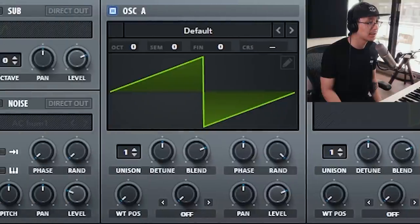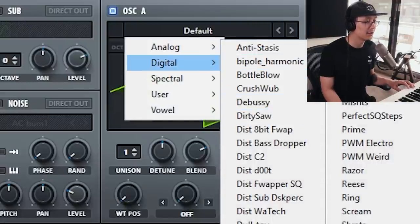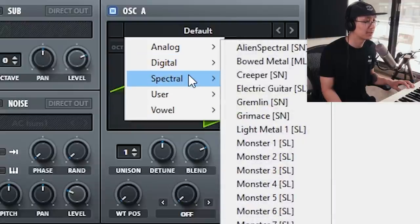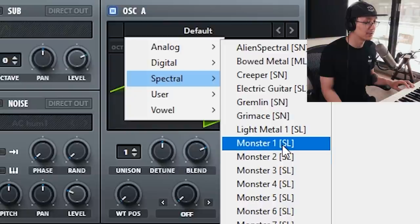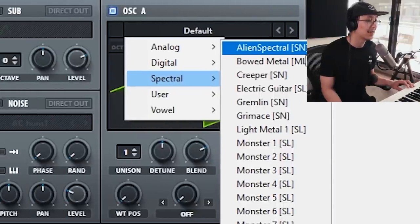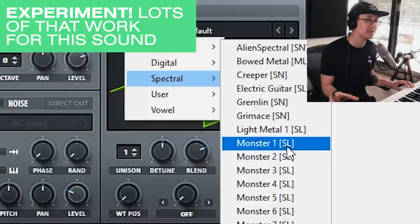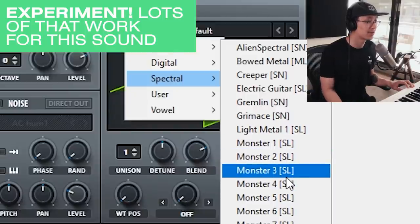We're going to be doing this with Serum, using only one oscillator. The goal is to find a wavetable that has a lot of harmonics — something with a nasally texture, almost like an alien talking. A number of different waveforms can give you this result, especially the wavetables in the digital section as well as the spectral wavetables. For example, the monster wavetables are great, the reese wavetables also work, trilobite also works. I encourage you guys to explore the different wavetables. I'm gonna try monster 3 here.